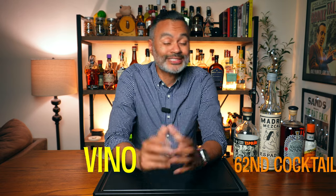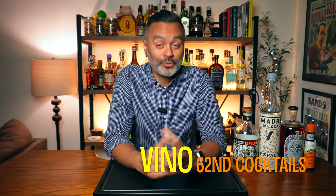What's up gals and pals? It's your boy Vino. So today is Cinco de Mayo, which means that it is the last day of our Cinco de Mayo tequila cocktail countdown. We're going to end this series with a little bad boy called a Spaghetti Western.